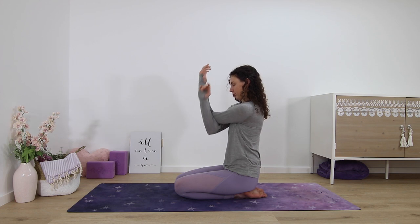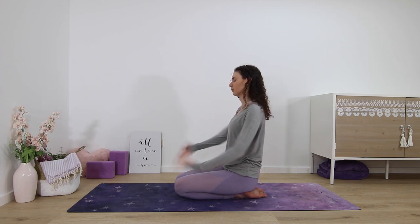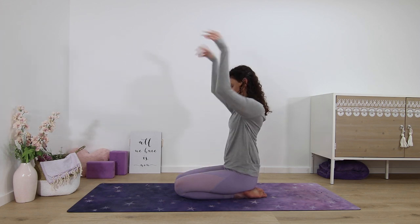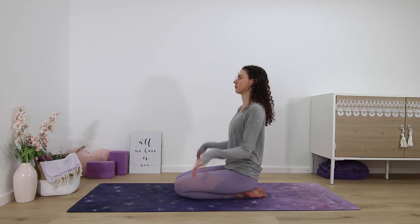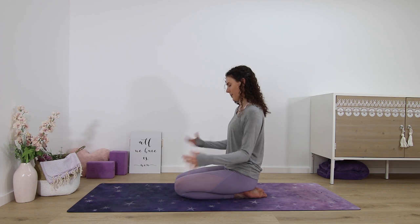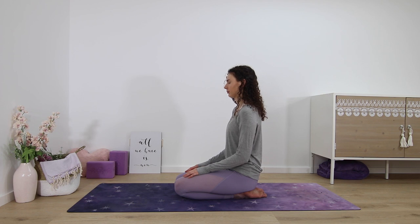Let the clasp of the arms go and just shake out the wrists — let it all go, shake it off. Maybe lower the palms up and down and shake. Then stop, resting here in kneeling position, palms on your knees. Notice how you're feeling.